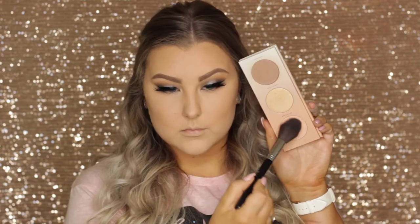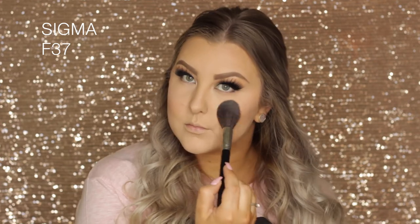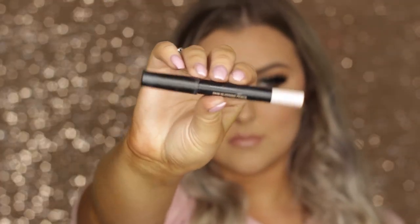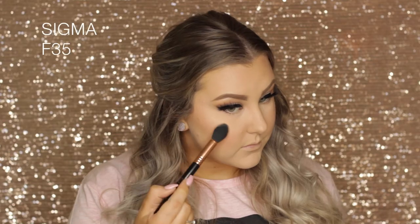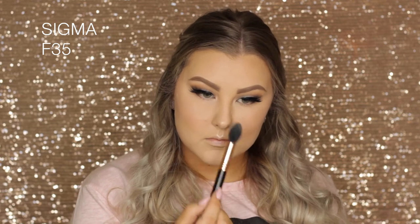Then I'm taking the blush from the same Zoeva palette on an F37 brush and buffing it over the apples of my cheeks towards my hair. I'm taking a nude shimmer balm stick — it broke off onto my beauty blender, which was annoying — and applying it to the tops of my cheekbones as a base for my highlighter. The powder highlight I used is MAC Extreme Dimension Skin Finish in Double Gleam on an F35 brush, applied to all the high points of my face.